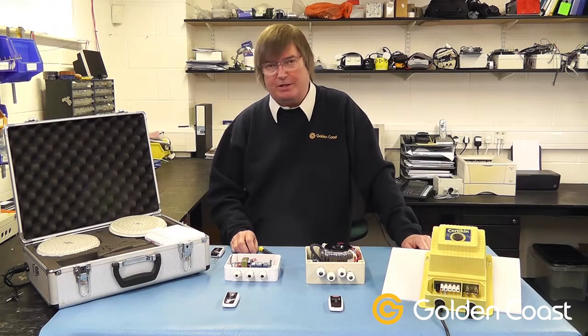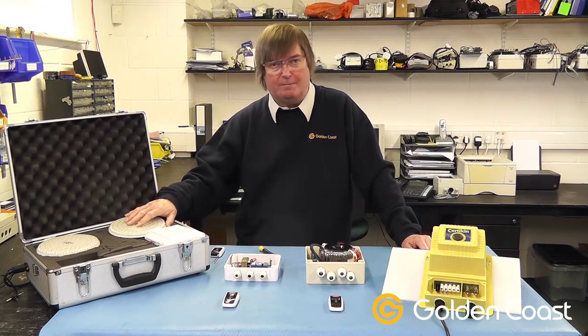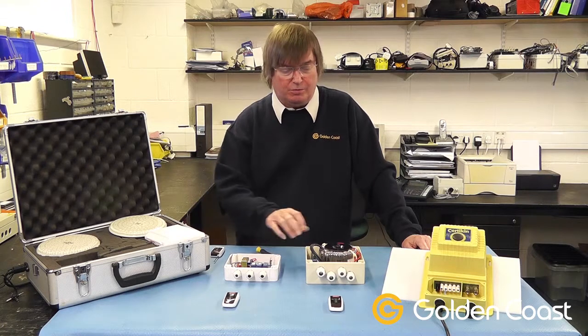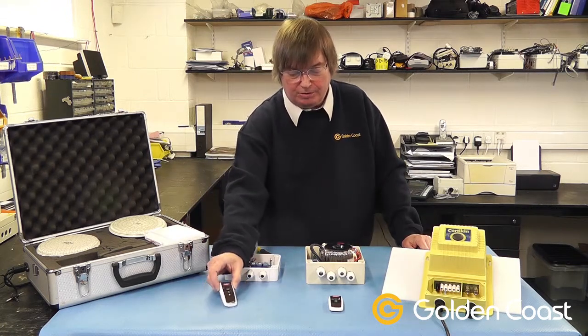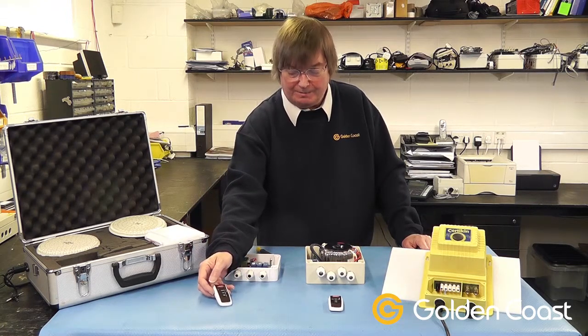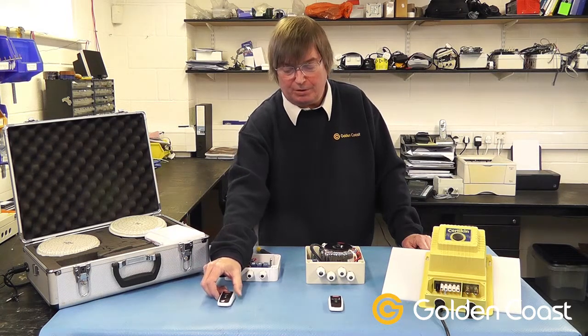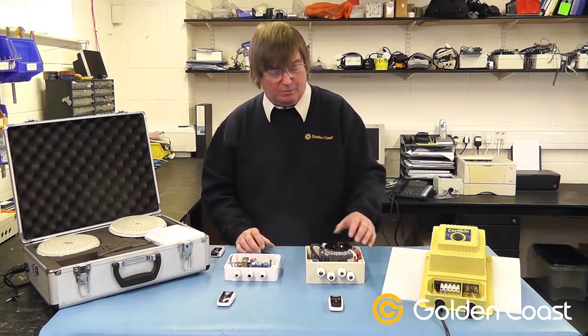In previous videos we've looked at the Spectra Vision LED underwater lamp. In this video we're just going to look at the various control options available for it. There are two different controllers — they both use the same remote control, which has on and off for the color lamp, color change, and A and B as two separate remote contacts.